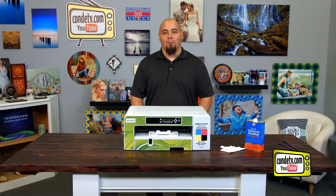Hi, this is Chris at Condi Technical Support, and welcome to Condi TV. Today we're going to be talking about the Sawgrass SG-800 Virtuoso printer and cleaning the feed belt on it.